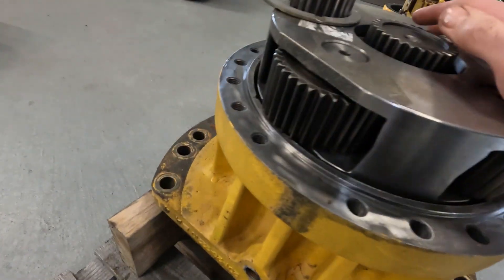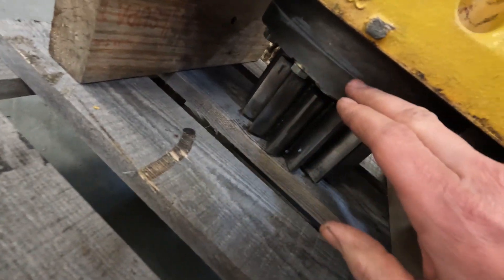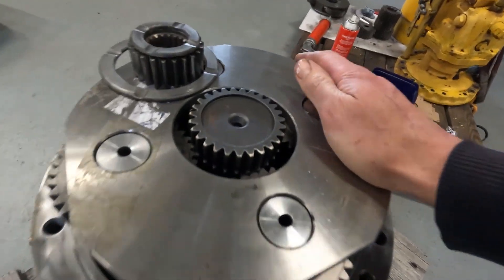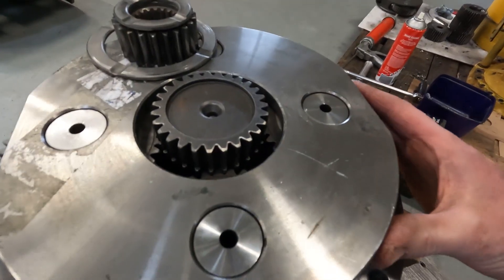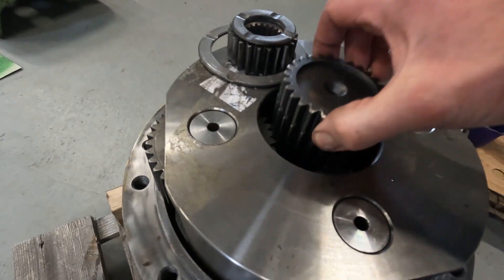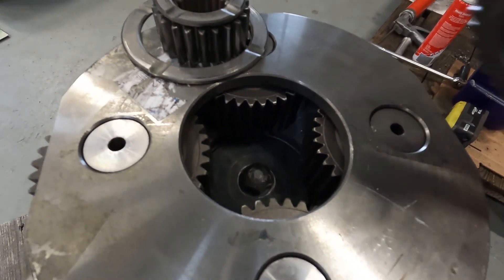Just starting to assemble this together - got that plate bolted on, got some silicone on that surface there and the flange there. This new part fitted straight on - it's a good sign so far. Just got that bolt with lock tight on, get that nice and tight.